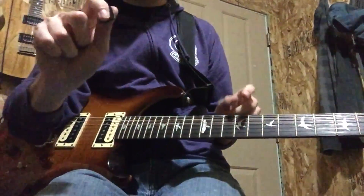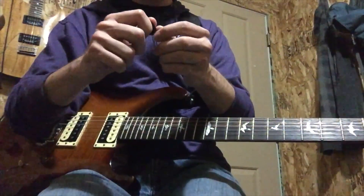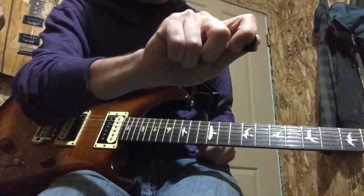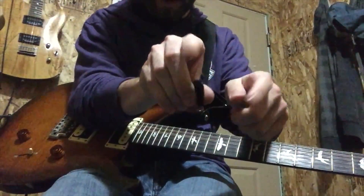Your index finger is the only other finger you need — you don't need to use your middle finger. Instead of pinching the pick with your fingertip, you're going to be holding the other side with the side of your finger.